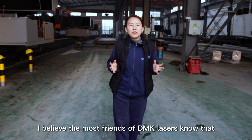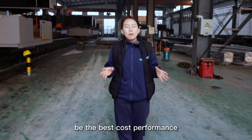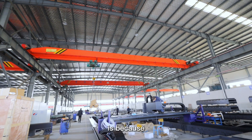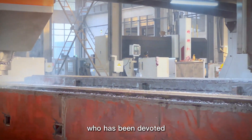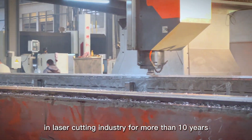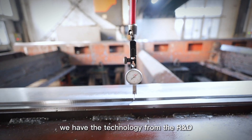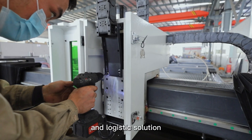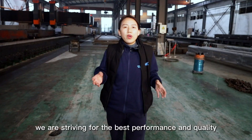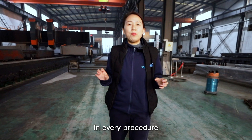I believe most friends of DMK Laser know why DMK Laser products can offer the best cost performance. It's because we have the most professional technical team who has been devoted to the laser cutting industry for more than 10 years. We have the technology covering R&D design, cutting, welding, integration, and logistics solutions. We are striving for the best performance and quality in every procedure.